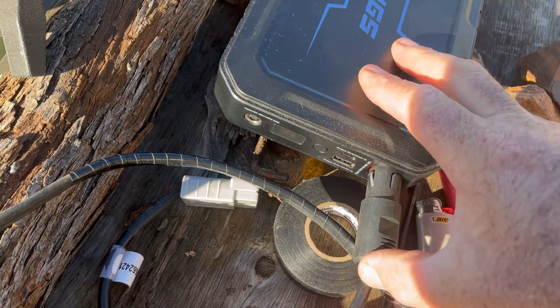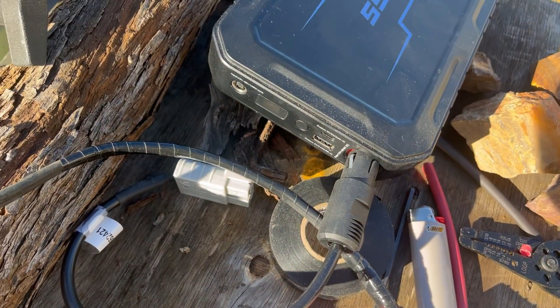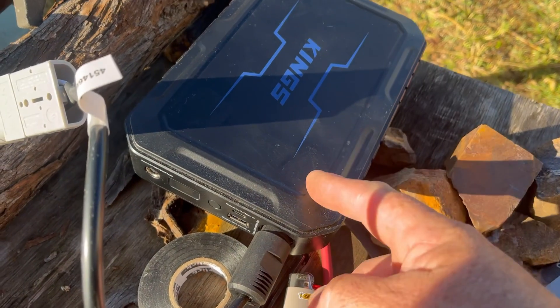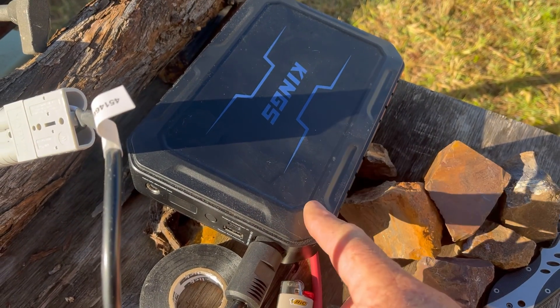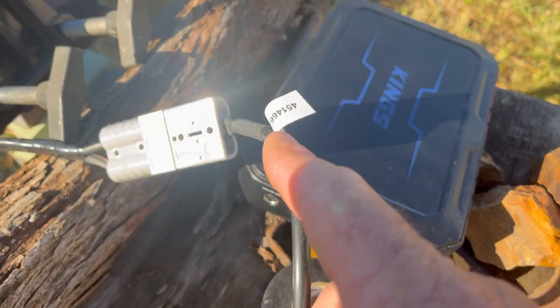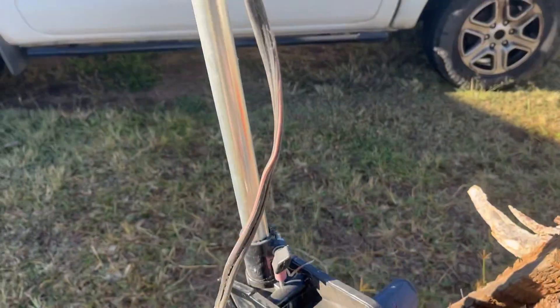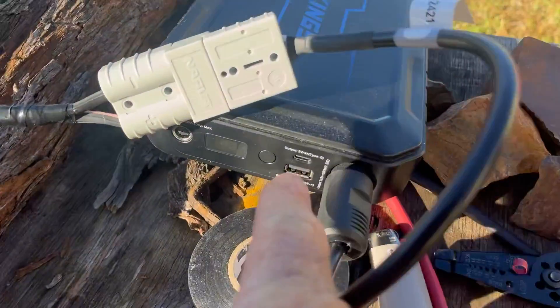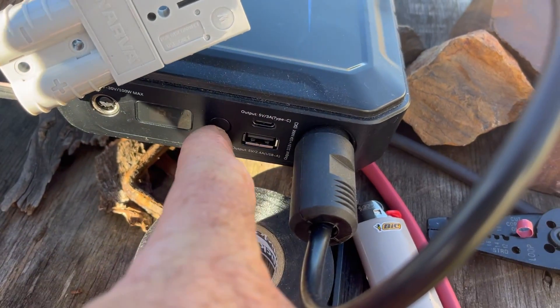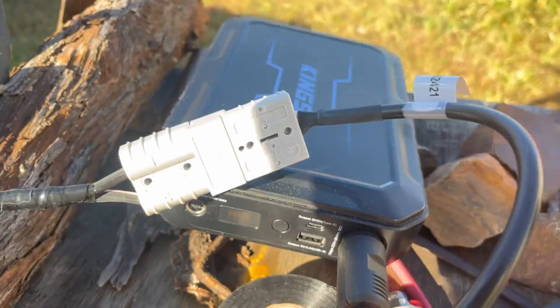We're just going to connect it up and see if it goes. Got the 17 amp hour lithium battery pack, got the plug plugged in up to there, to the Anderson plug. Anderson plug's hooked on to the electric motor. We're going to press the go button — this should be fully charged, 100%. Into there, and we should have maybe a little red light come on here.